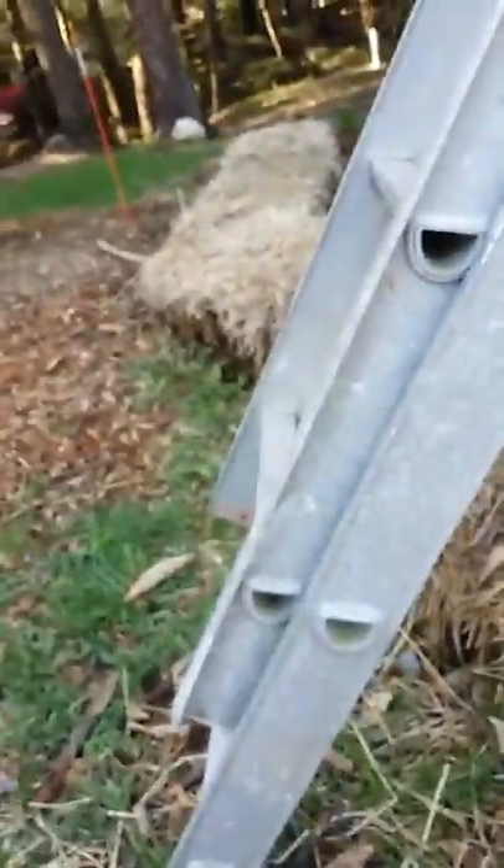So in this hay bale, there are some mushrooms growing. Real nice white stems.